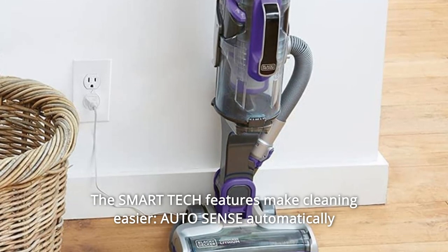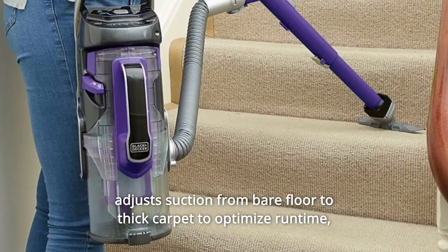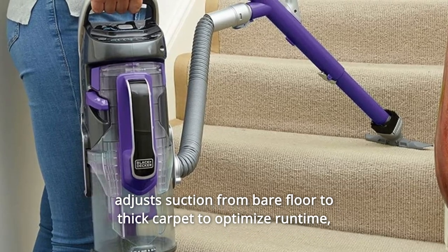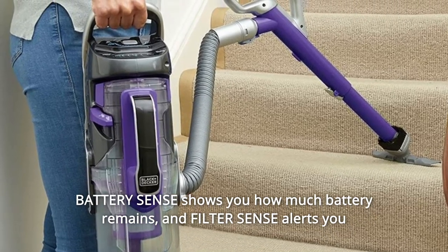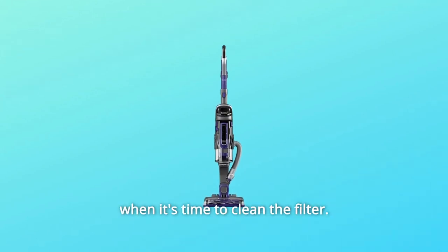The smart tech features make cleaning easier. AutoSense automatically adjusts suction from bare floor to thick carpet to optimize runtime. BatterySense shows you how much battery remains, and FilterSense alerts you when it's time to clean the filter.